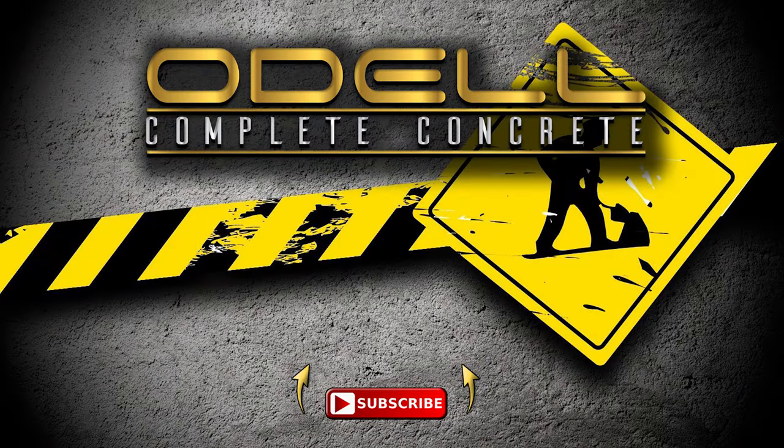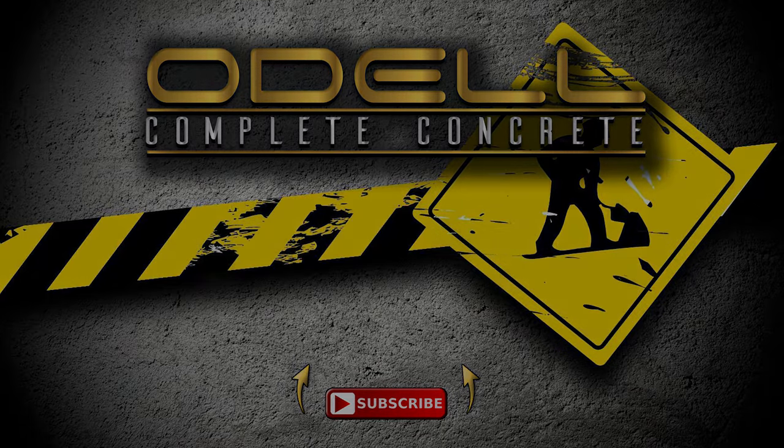Anyway, that wraps up that part. Stay tuned for the next part because it's a beauty as well. Hit the subscription button and the notification bell so you'll be notified as soon as we upload. Have a good one.